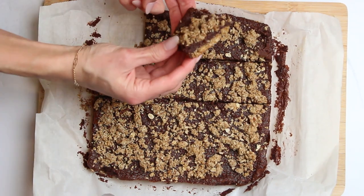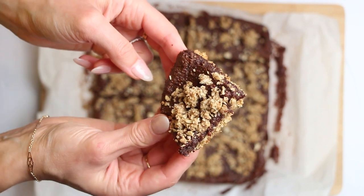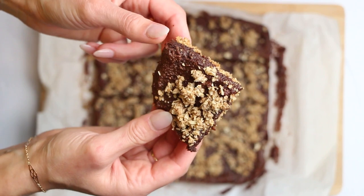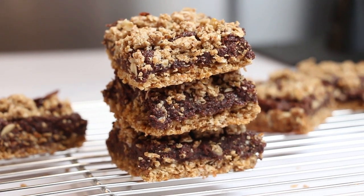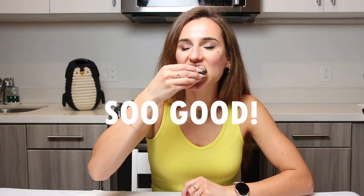And that's it for today's recipe. I hope you enjoyed making this delicious and healthy chocolate hazelnut crumble bars with me. If you want more recipes like this, don't forget to subscribe to Be Healthier and hit the notification bell to be the first to know when new videos are released. Thank you so much for watching and supporting the channel, and I'll see you in the next video.